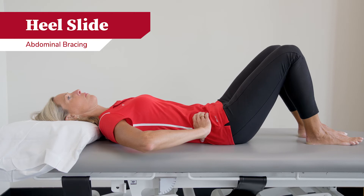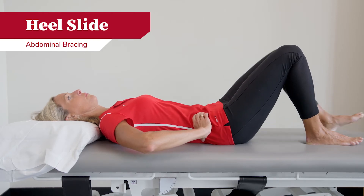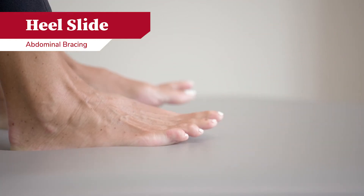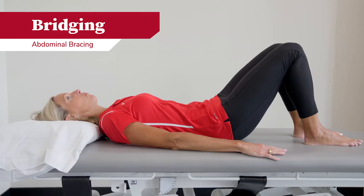The second exercise: you will start with abdominal bracing, pulling your belly button in, while gently sliding one leg down, fully extending, and slowly sliding it back up. The third exercise is a bridging exercise.